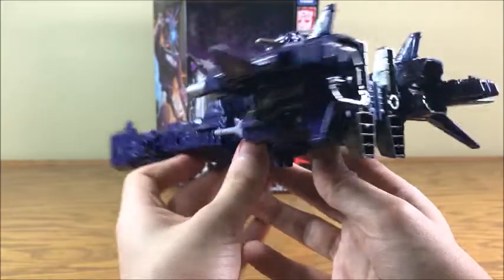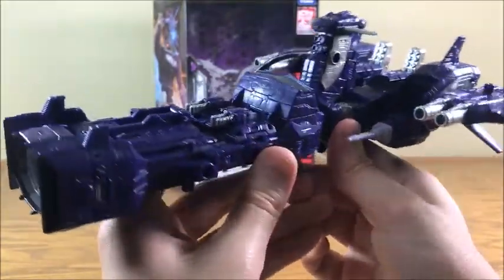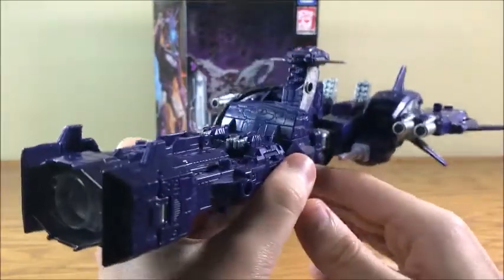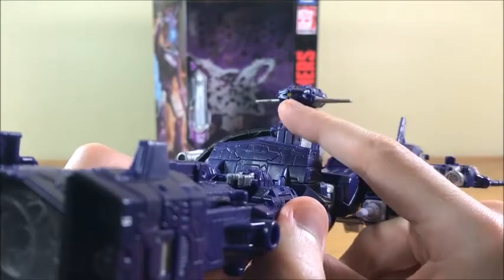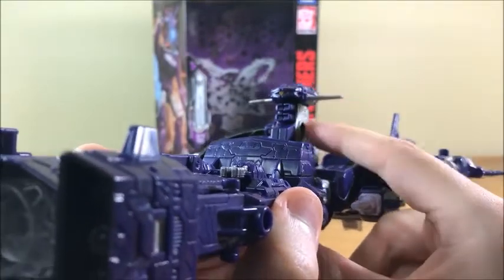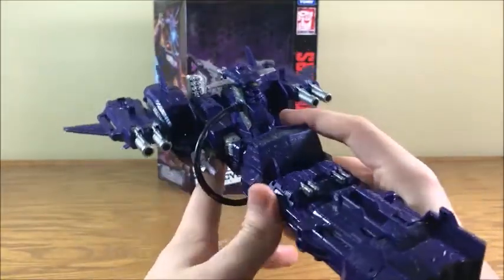The stuff that comes with him doesn't translate well enough to robot mode to warrant the leader class price tag. But I feel like this vehicle mode does justify his leader class price point, and I love this vehicle mode so much. This great big Decepticon warship — lots of nice detail all over the place, different gun emplacements along the hull. And I like that Shockwave's eye up here is the bridge. I think that's really cool.